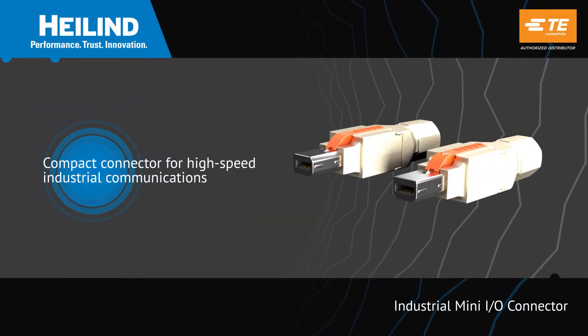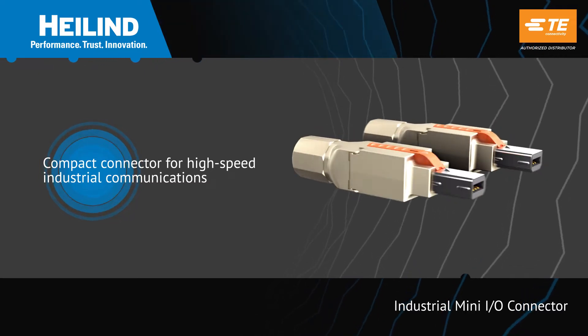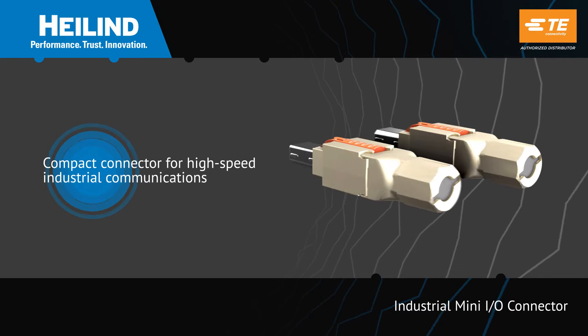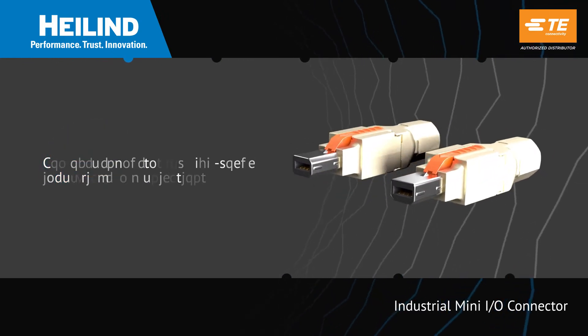TE Connectivity's Industrial Mini-IO Connector is a compact wire-to-wire and wire-to-board solution providing reliable communications for cameras and other high-speed peripherals in industrial applications.